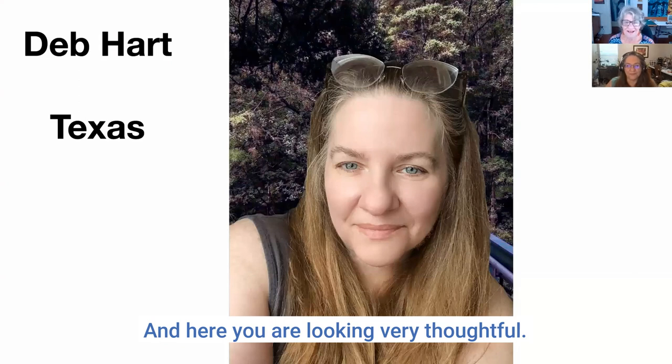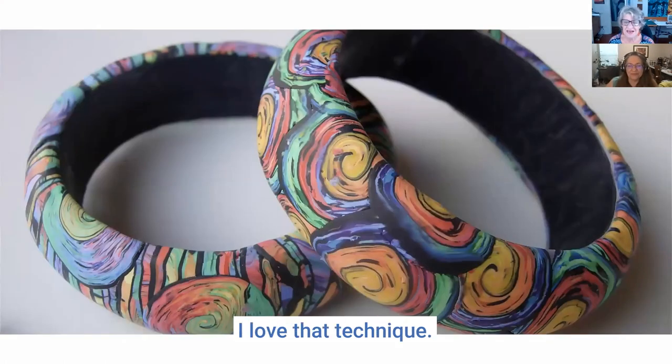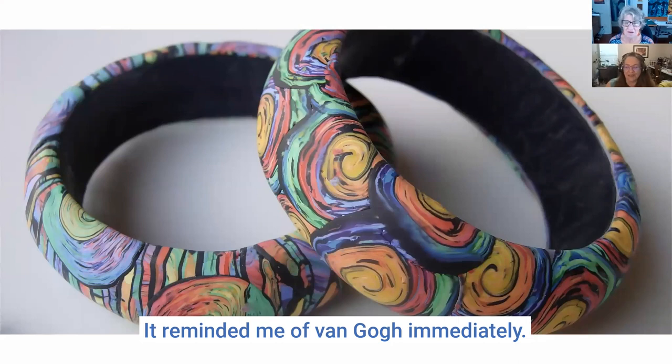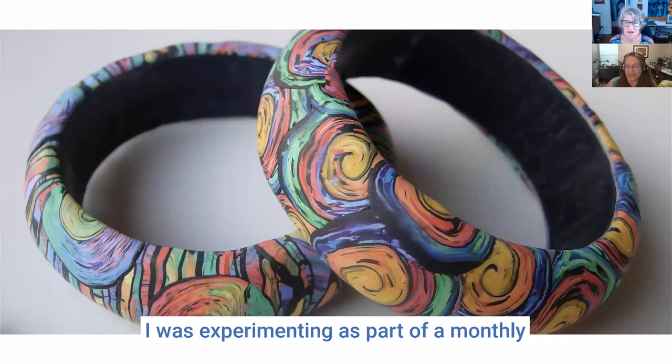The first piece of yours that really got my attention was this one — the bangles bracelets. I love that technique, it reminded me of Van Gogh immediately. It's one of those that kind of started the ball rolling for me. These bracelets are actually from about 2014-2015.